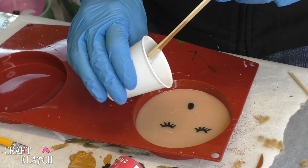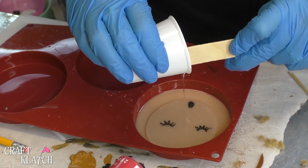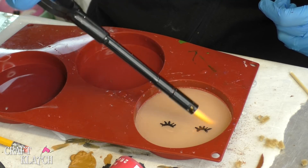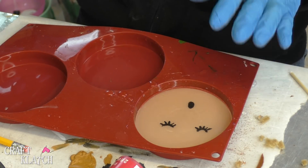I've mixed an ounce of resin and now I'm going to pour it right on here. Now I'm going to take my lighter, pop the bubbles, and I'll let it cure a minimum of 12 hours.